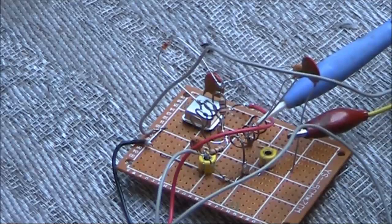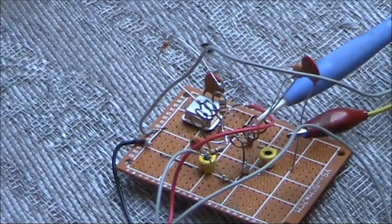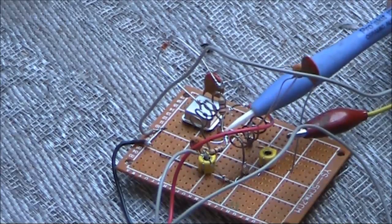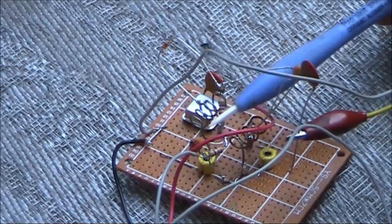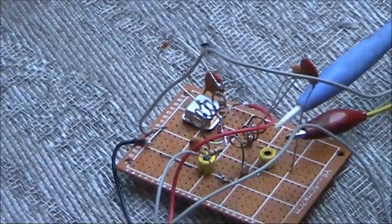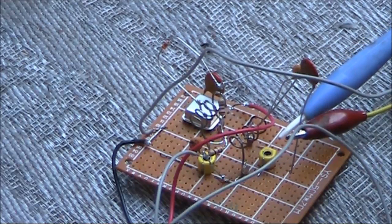Coupled to its output is another tuned circuit. The video signal is applied to the cathode of the diode via these resistors. And that's all there is to it. Very crude, but it works surprisingly well.